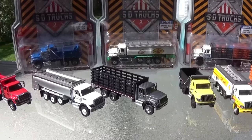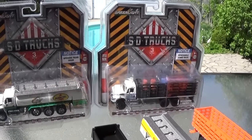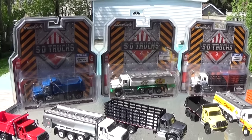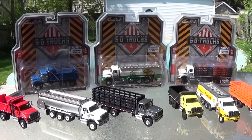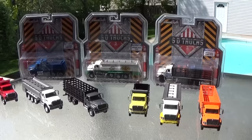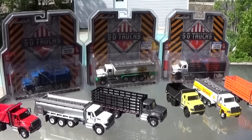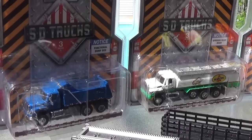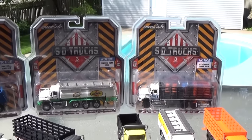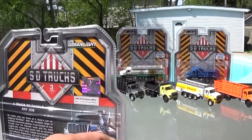I do have release 1 and release 2 out here as well, but we'll just be doing a review on these 3 newest vehicles. Hoping that Greenlight will provide some new castings for the Workstar, such as a tow truck or fire truck — there are lots of suggestions I've received in the comments over the past 2 reviews. So hopefully Greenlight watches this video and we see some newer castings. All that being said, these are 3 great castings, so if you've missed the first 2 releases you've got an opportunity to get them at your local department stores such as Walmart, Target, or Toys R Us if you're in Canada.